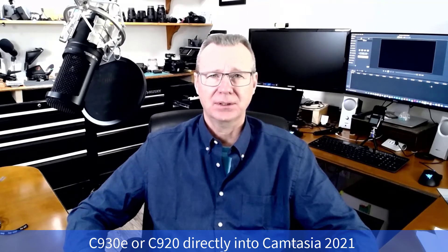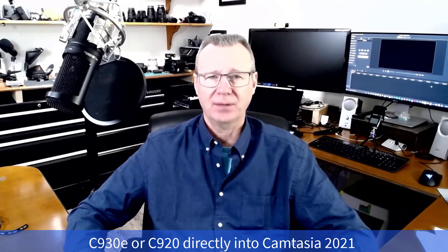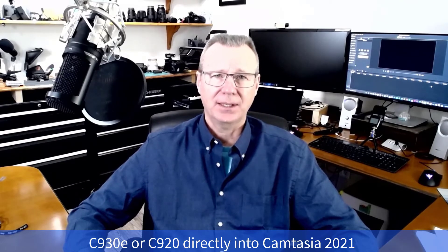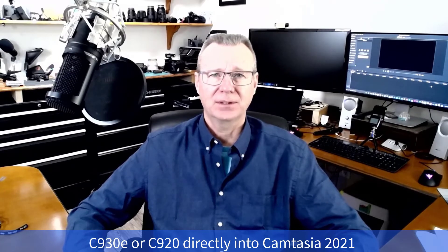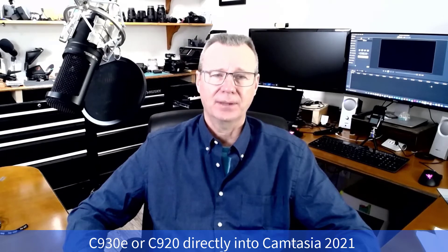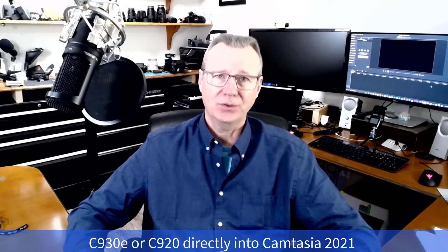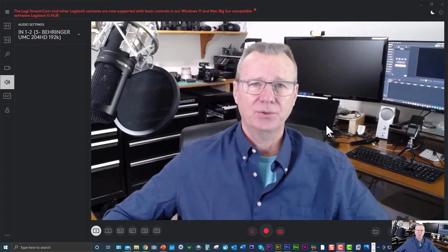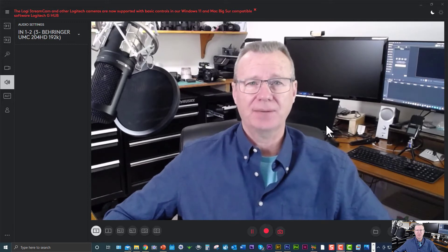Logitech Capture came out and I started playing around with that. Then just a few days ago I went at it again, and when I selected Logi Capture in Camtasia instead of selecting a webcam, I got the video quality that you just saw. That's the impetus for this video. So now we're going to walk through the four steps to complete this recording process using Logi Capture.